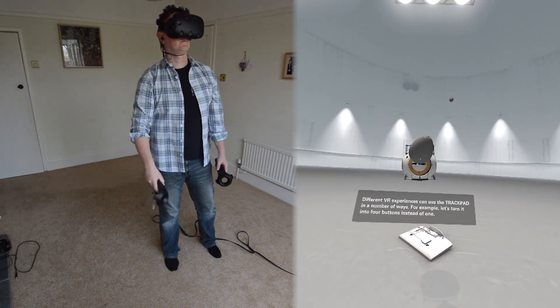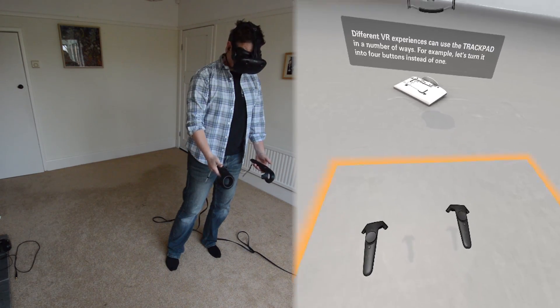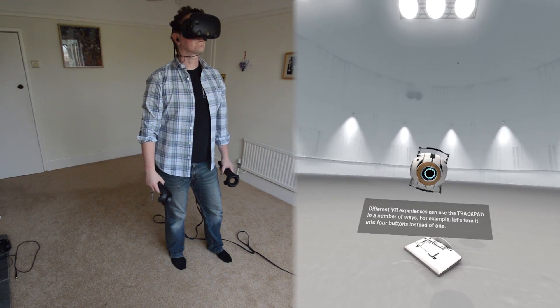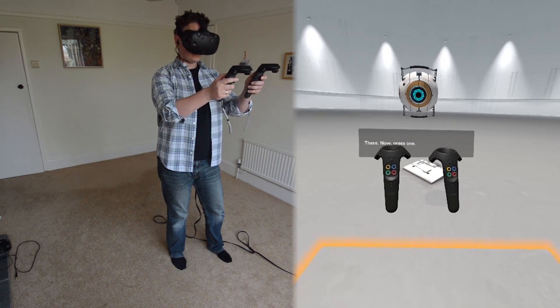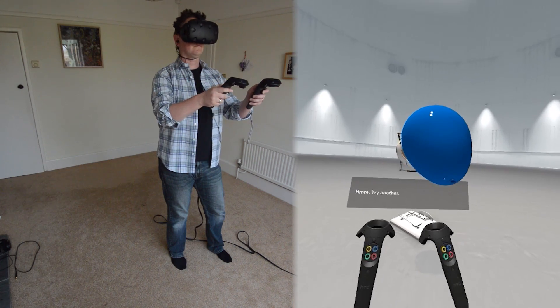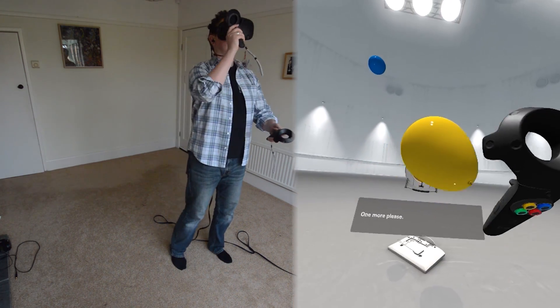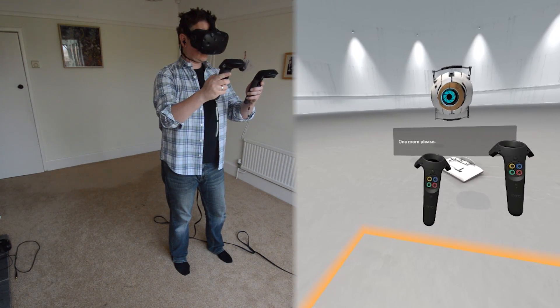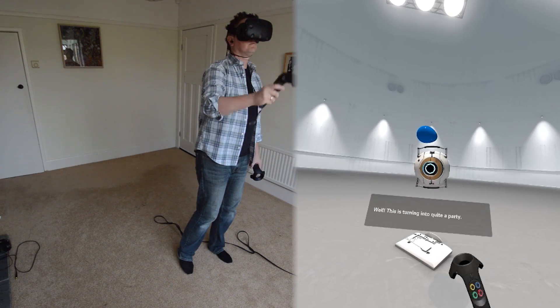Different VR experiences can use the trackpad in a number of ways. For example, let's turn it into four buttons instead of one. There. Now, press one. Try another. One more, please. Well, this is turning into quite a party.